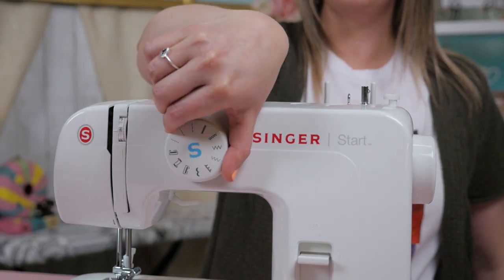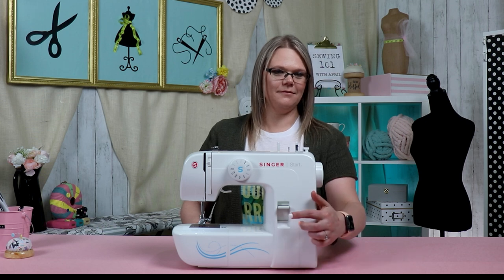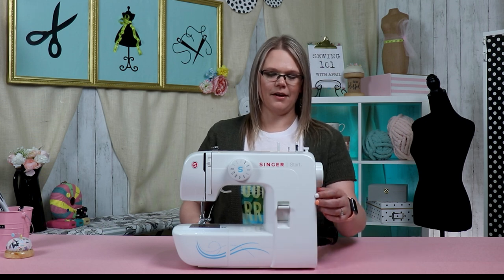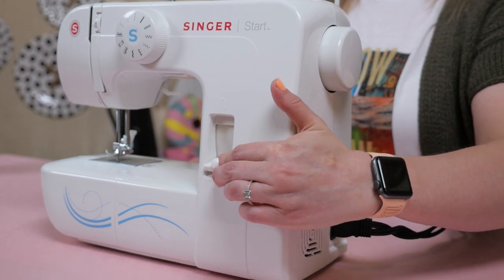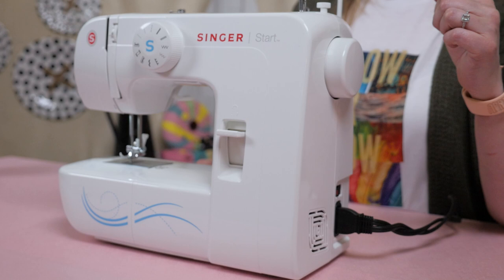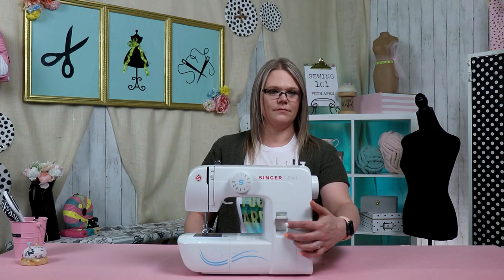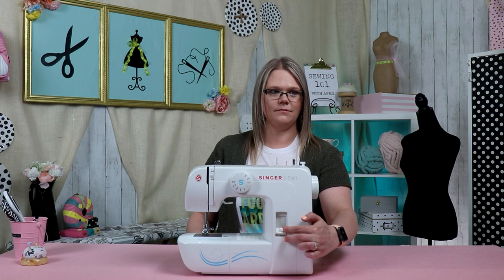This is your reverse sewing lever. When you need a backstitch, what you'll do is go forward a couple stitches, stop, press this lever, and then go back a couple stitches, then release the lever and go a couple more stitches. So anytime you need to go backwards, you will have to keep pressing this down until you're ready to go forward again.